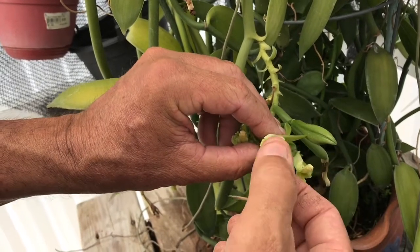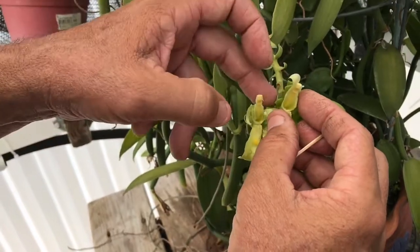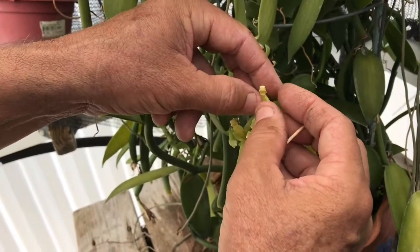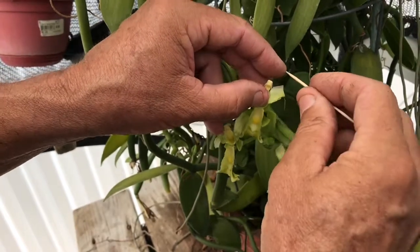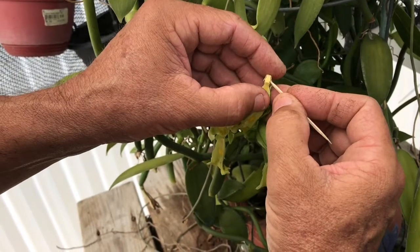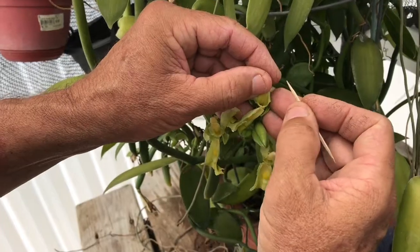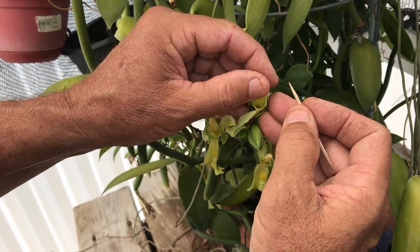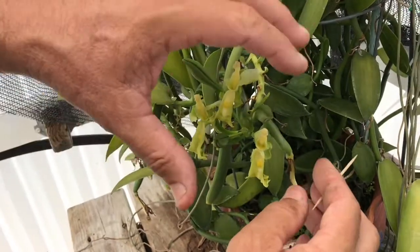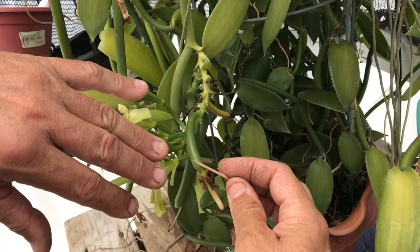Once again we're inserting the toothpick, pulling up, peeling it down in the front, and peeling the sides away. Be careful there are other flowers on there that you don't mess up while you're doing this. Make sure that thumb is available to move around and lift the flap again. Then the thumb is going to pull the anthers down into the stigma and make sure that it is pollinated.